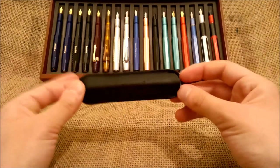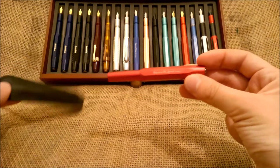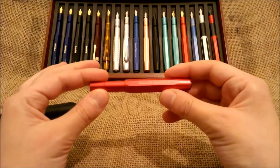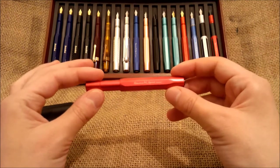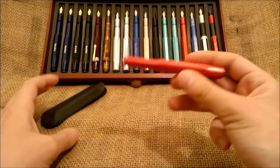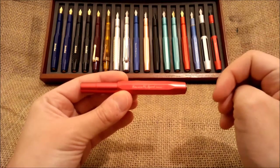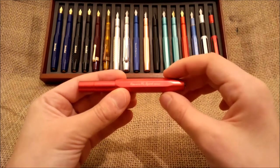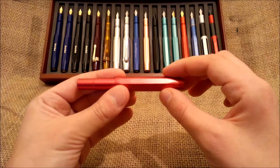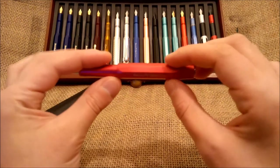The pen we are talking about today is this one, which is the Caveco AL Sport Red. This pen was a special edition made for distribution only in Spain and even in Portugal, because the distributor was the same. It was Ziggs Ideas, which is the name of the distributor.